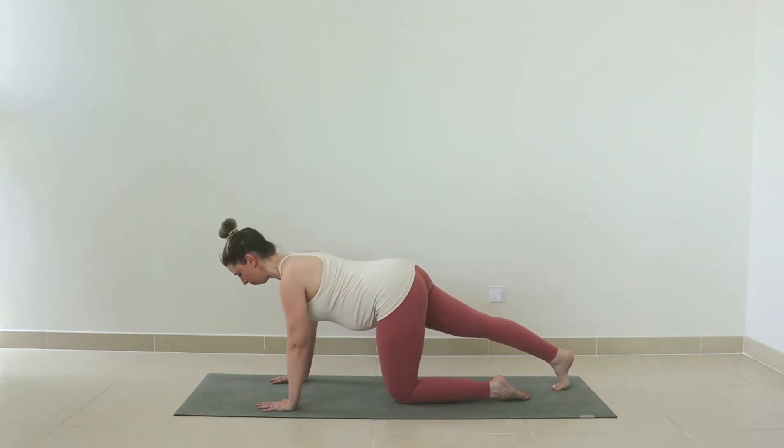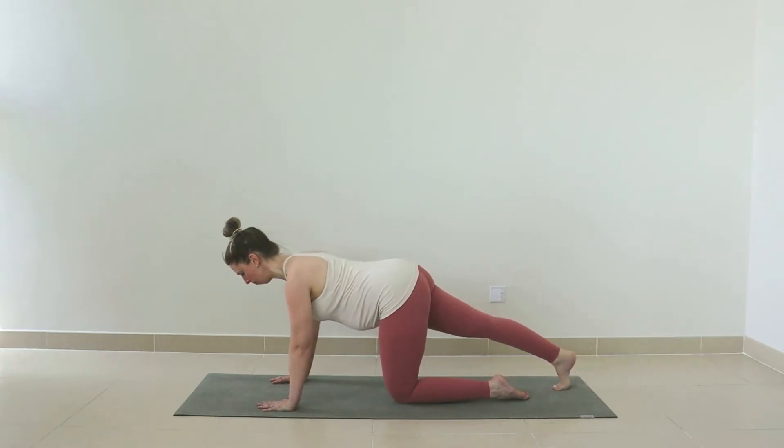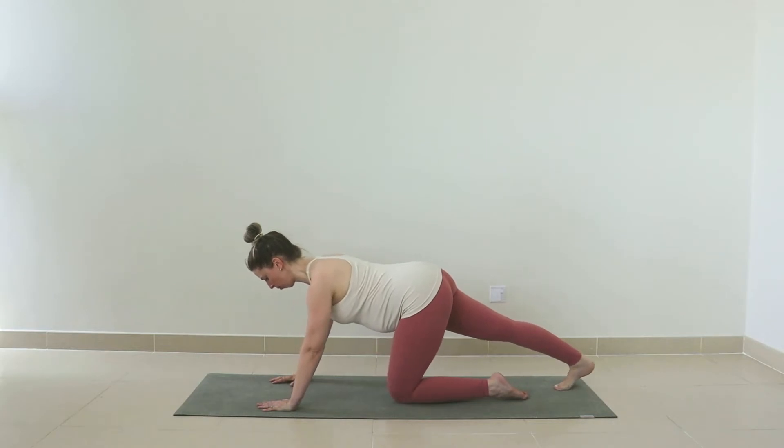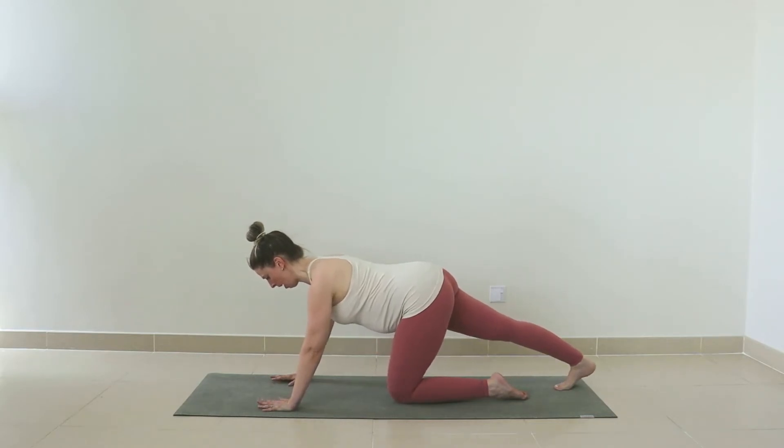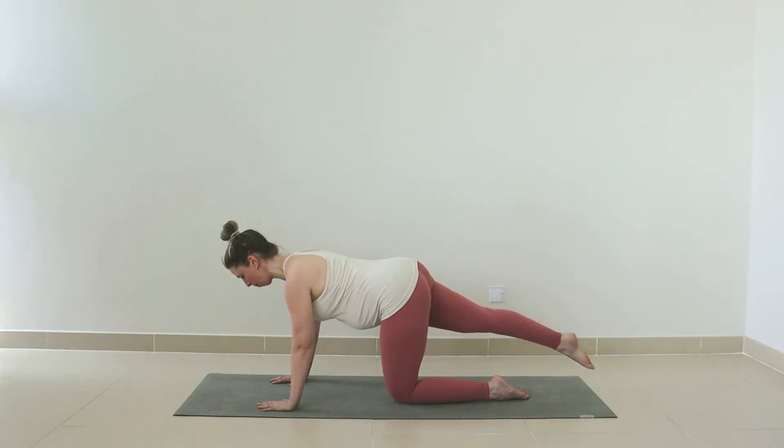As you inhale, release forward. Exhale and press back. Good, one more — forward, exhale back. Now release. Hold that right leg out behind you. Find that connection through the glute and the hamstring, squeeze the bottom muscles. Keep drawing your front ribs up and in away from the mat and hug your baby into your spine. Let's point the right toes now and float that leg up off the mat — only lift the leg as high as you can keep your spine straight.